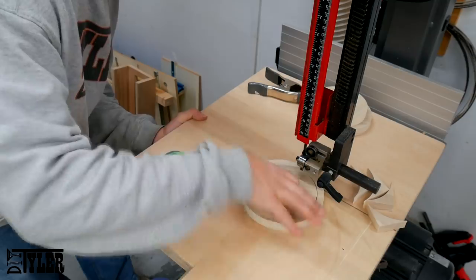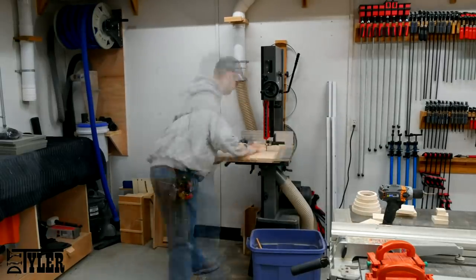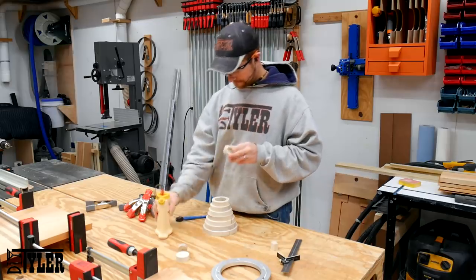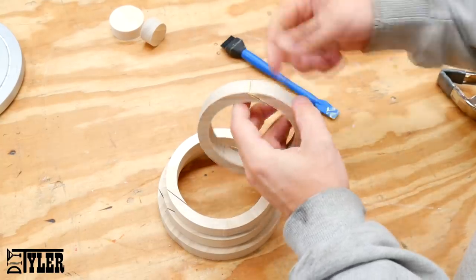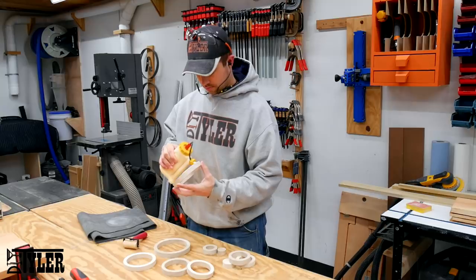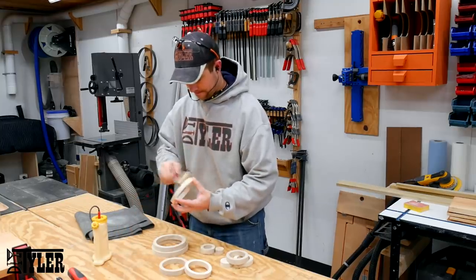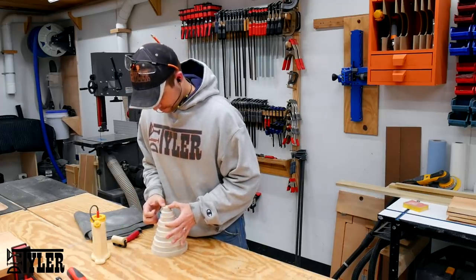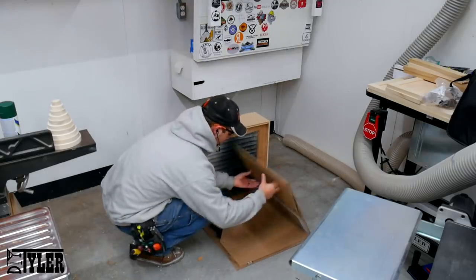Once I cut the inside of the circle out I can use that inside piece to cut the next circle, and there were quite a few circles to cut. I then went back and inserted some glue and clamped together the segments where the interior cut line was, and once those were dry I glued together the entire cone to make the Christmas tree stack. Once it was dry I moved over to my pop-up paint booth and sprayed a couple coats of hunter green spray paint.